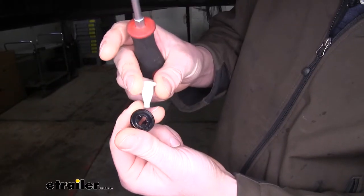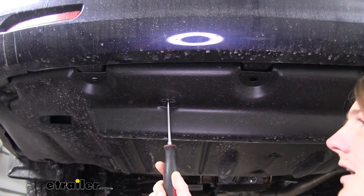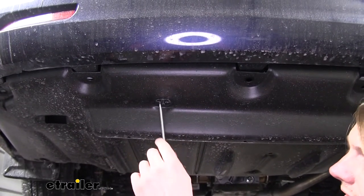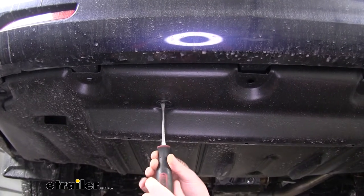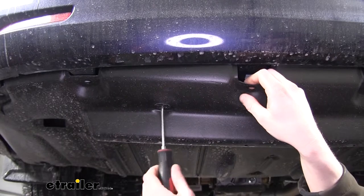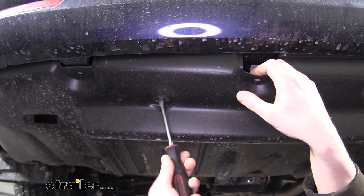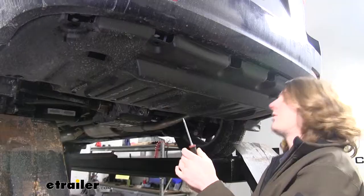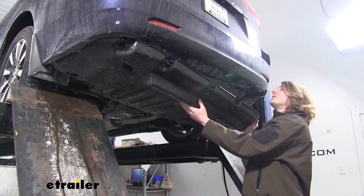There's a small black piece that this slides into — you'll want to take those out as well so you don't lose them. There are then four plastic nuts you'll need to remove. They've got a plus in the middle that you can put your screwdriver in, and you just want to unscrew those. I like to put a little bit of downward pressure on these when unscrewing them. We can then pull our panel down and set it aside.